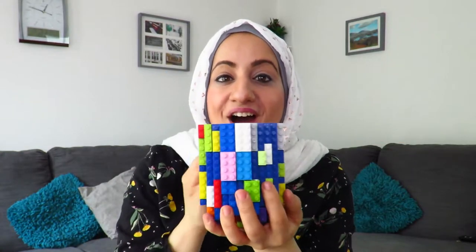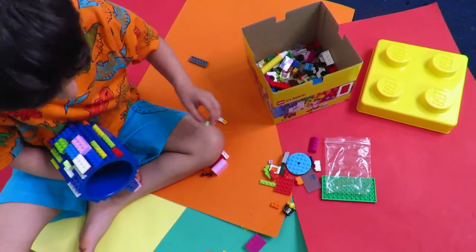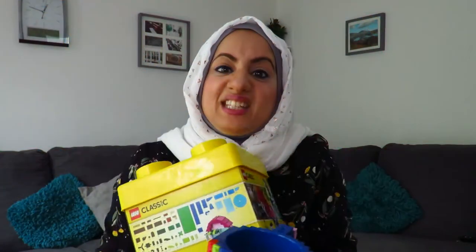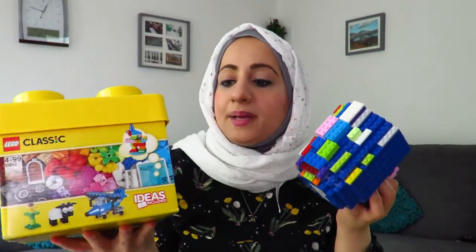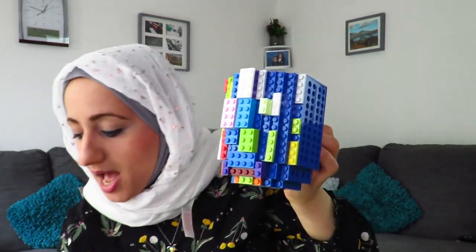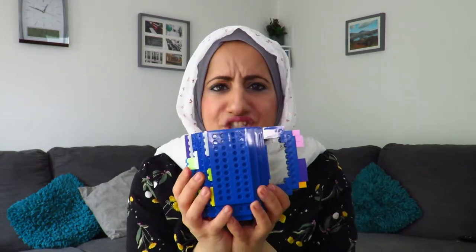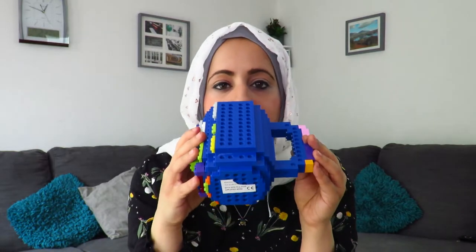My son had fun putting different Lego blocks on it. When I bought this mug I also bought a big bunch box of Legos, so he had fun placing them on the sides — you can place Legos on the sides of the mug. I absolutely love the idea, it's so creative, but you can only put a cold drink in it, not a hot one. I don't mind that.